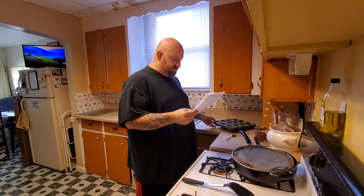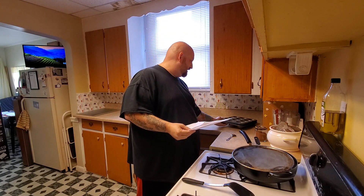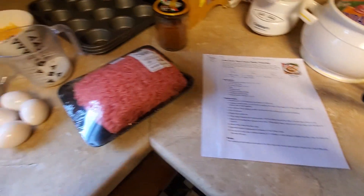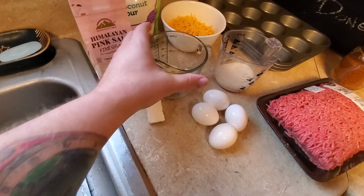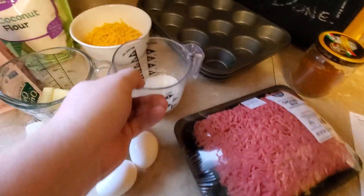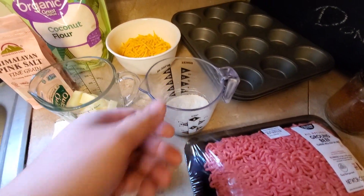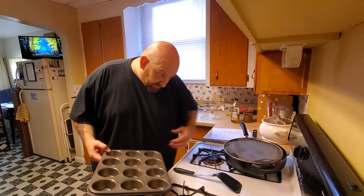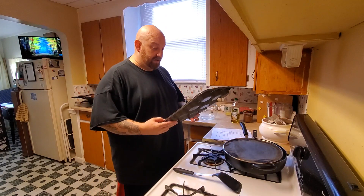We're gonna be putting these in muffin pans, so I got two pans — not sure if we'll need both. I think I got everything ready: the recipe, hamburger, eggs, cream cheese, butter. These are all the dry ingredients mixed up — the coconut flour, pink salt, and some cheese. It also has baking powder and garlic powder in it, and it smells like every bit of that. My oven is preheating to 400.